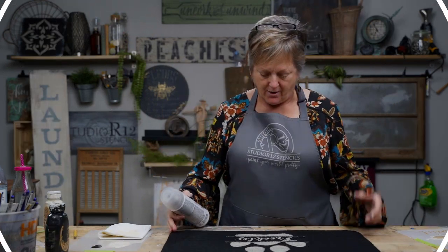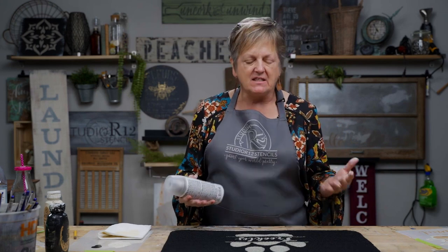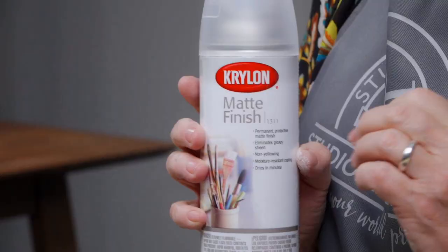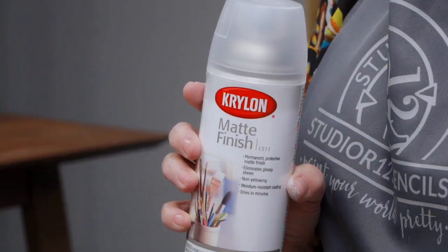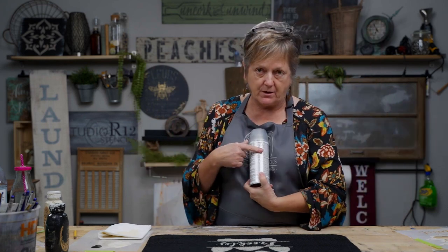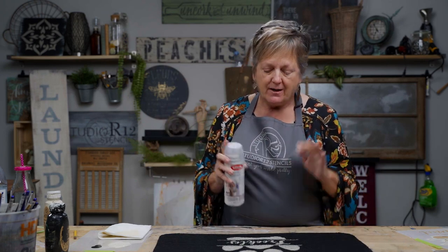I'm going to give this a little blow dry, then I'll show you how to protect it. The way you protect this from getting scummy and nasty-looking when dogs do their doggy things — you're going to use Krylon Matte 1311 Finish. This is a fabulous product you can use for all kinds of projects — watercolors, chalking, all the things. Shake your bottle up really well, go to a well-ventilated area with the garage door up, follow the safety instructions on the back of the can, and then give it a couple of sprays in each direction. If you need extra — if you've got a slobbery dog — give it a couple of extra coats for good measure. And now you have a beautiful mat for your furry friends.